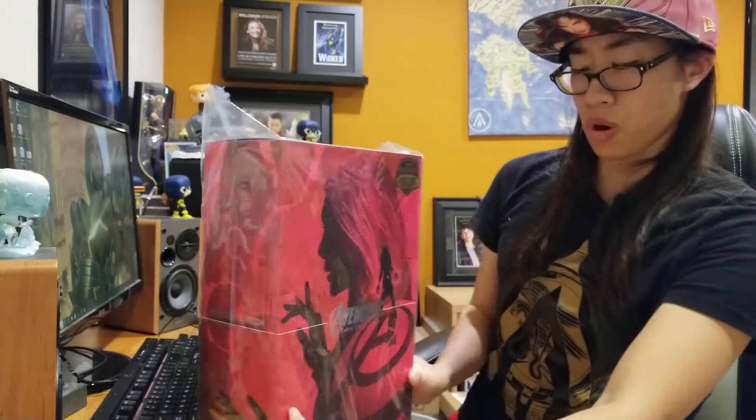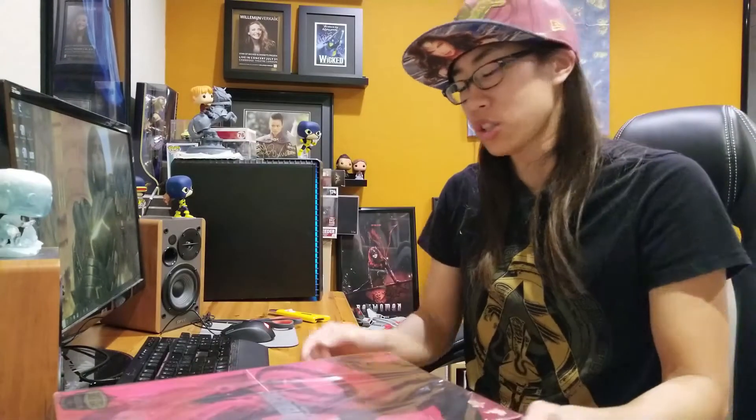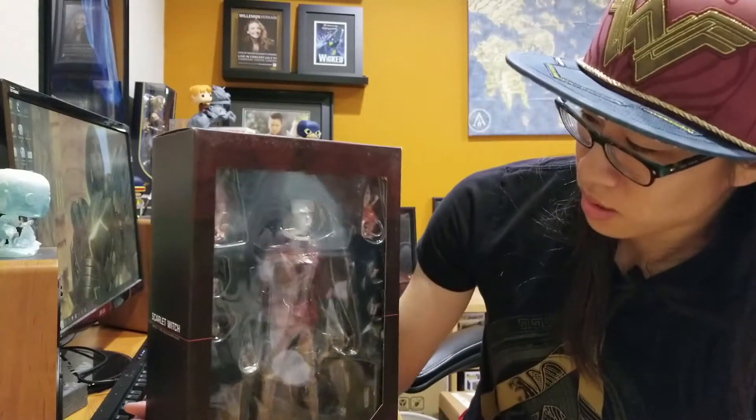So it's actually the Scarlet Witch, MMS 357, which is — they call it the promo edition. It's her costume she wore at the end of Age of Ultron for like two seconds, but it's a really cool costume. It's reminiscent of what she wears in the comics. It was a Hot Toys exclusive, so through the Sideshow website you could have gotten this. This is Scarlet Witch in her promo edition outfit.